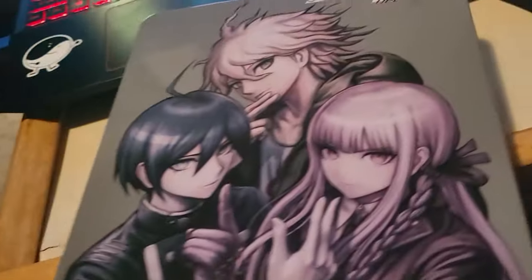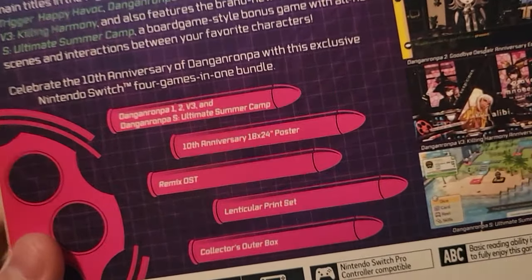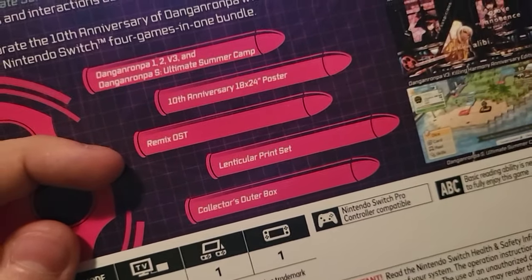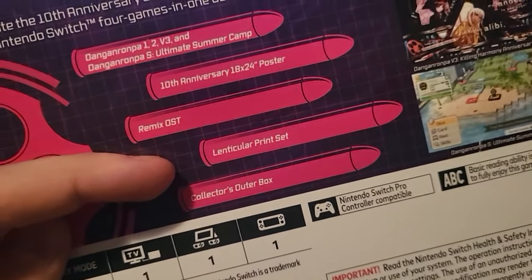I'm just going to put all this stuff back in. For the most part, this is really cool, actually. And I can also show off the back of this as well. Yeah, it comes with a 10th anniversary poster, remakes OST, art print set, and collector's outer box. Which I think is pretty neat as well.